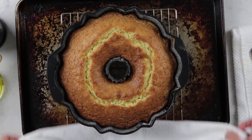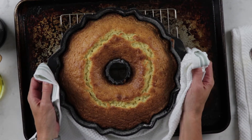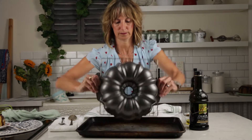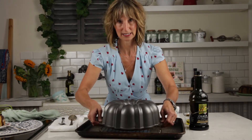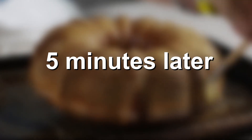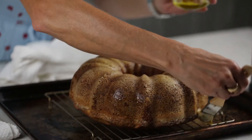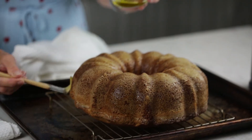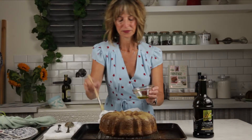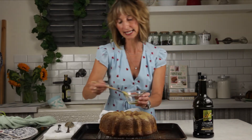Now we have our beautiful baked bundt cake. This has been resting for five minutes, and now we are going to invert it for another five minutes. Then I brush it with a little extra olive oil, because you can never have enough olive oil. Then we need to have our cake rest at least an hour to cool to room temperature.